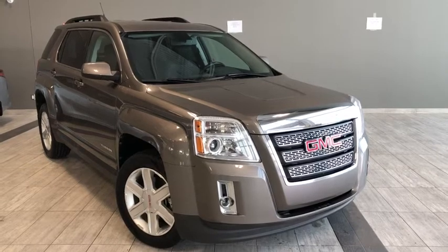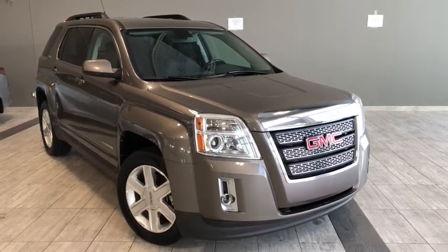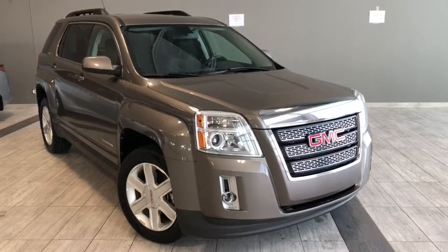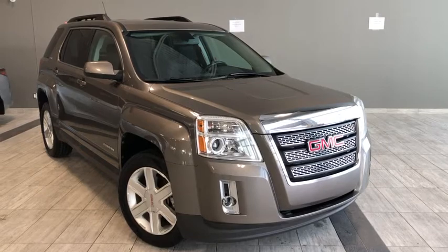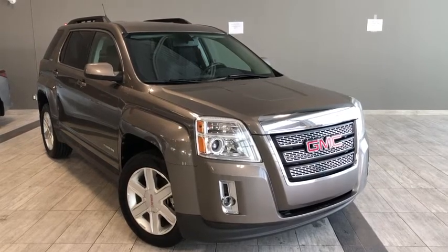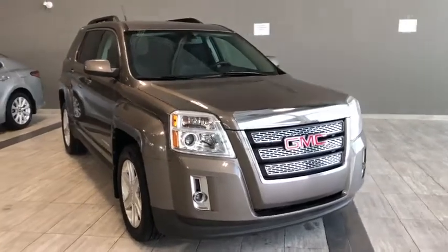Hello and welcome to another video walk around by myself Parker. Today we're going to be looking at a 2011 GMC Terrain SLE2. This is a four door, five passenger, all-wheel drive SUV in gold mist metallic. Under the hood you'll find a 2.4 liter four-cylinder engine and you'll be riding on top of 17-inch alloy wheels.